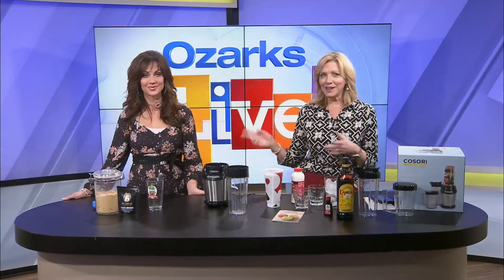Welcome back. We told you earlier, Kelly and I spent our morning shopping at Market Street Liquidation. And I picked up this Cosori blender — decided we'd put it to good use. We're trying it for the first time right now.